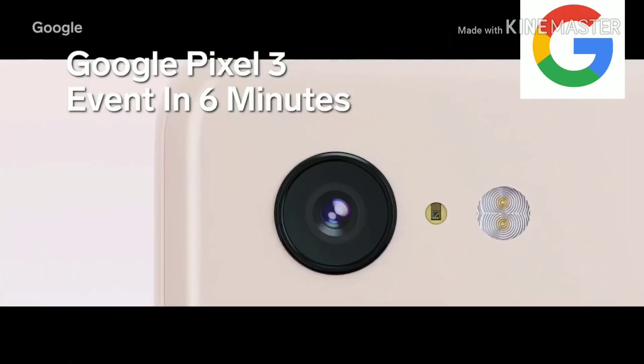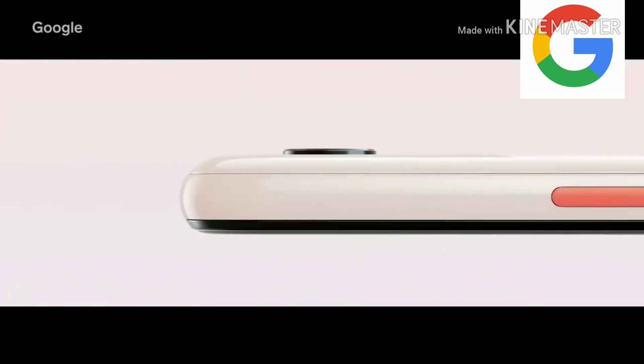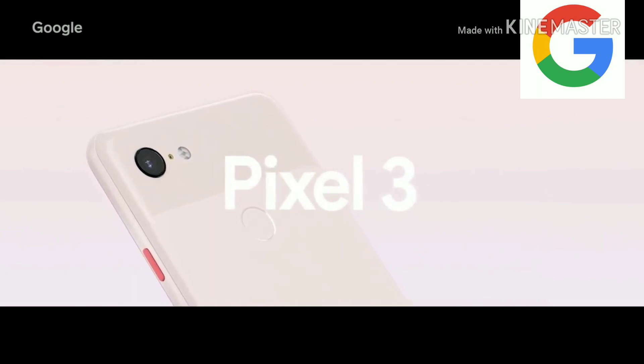For life on the go, we designed the world's best camera and put it in the world's most helpful phone, introducing the beautiful new Pixel 3.